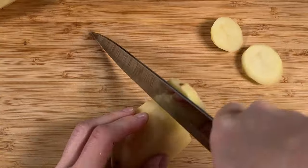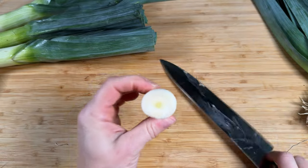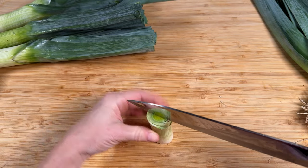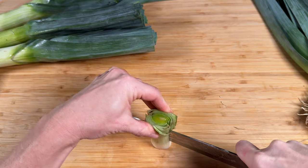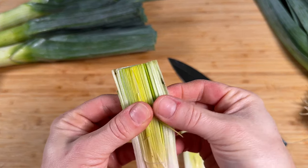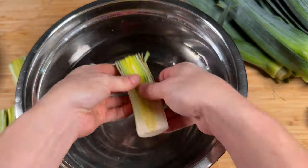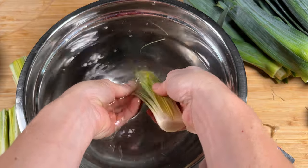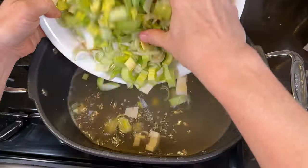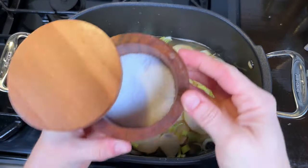I started by peeling my potatoes and then slicing them up pretty thin so they cook fast. Then I chopped off the green part of my leeks. Leeks come with a lot of dirt inside, so you need to wash them. Fill up a bowl of water or do this over the sink — slice each leek in half the long way. There's a little oval shape in the center; slice right through it to make it easier to get the dirt out. Then slice your leeks and add them with your potatoes to one and a half quarts of chicken stock, and add some salt.